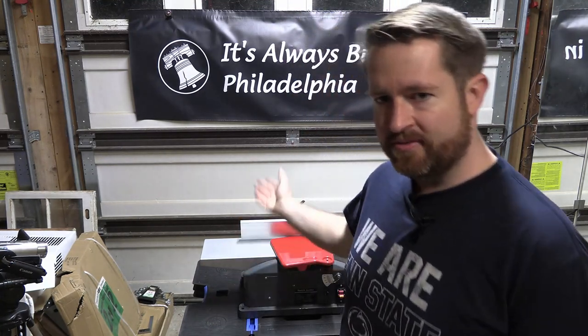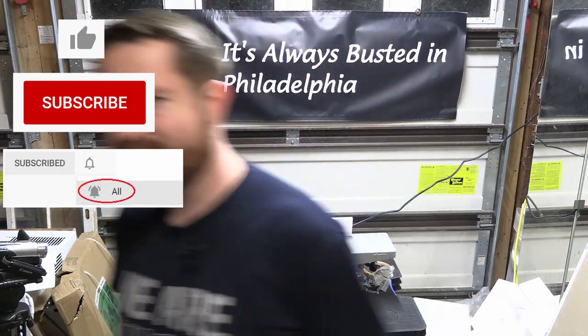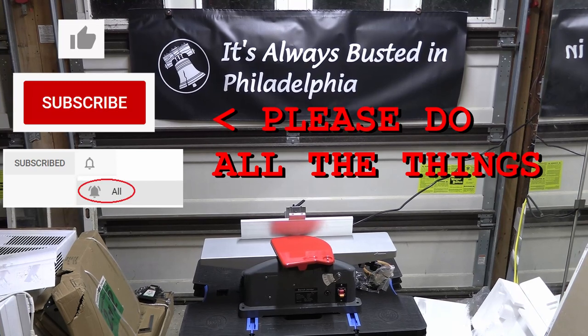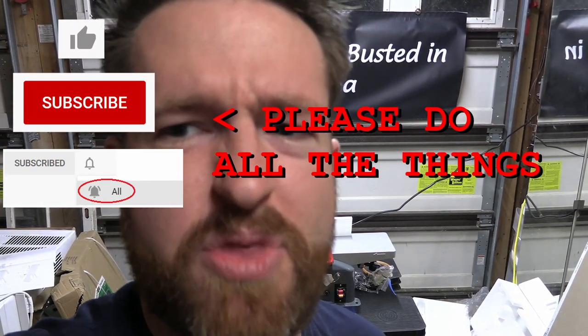We'll do a full unboxing and demo for real on this machine soon. But until then, it's always busted in Philadelphia. Where's the damn button to stop the recording?